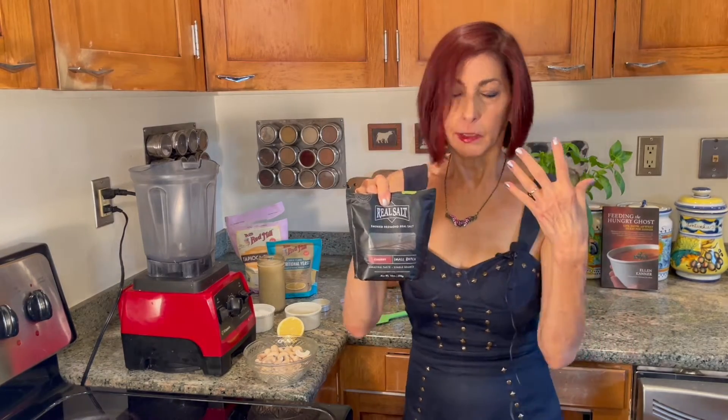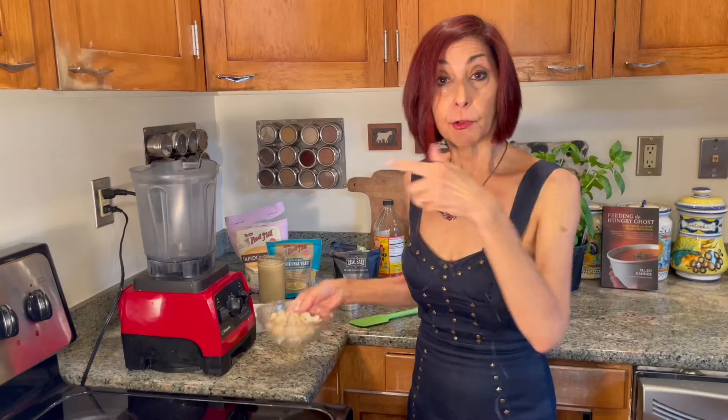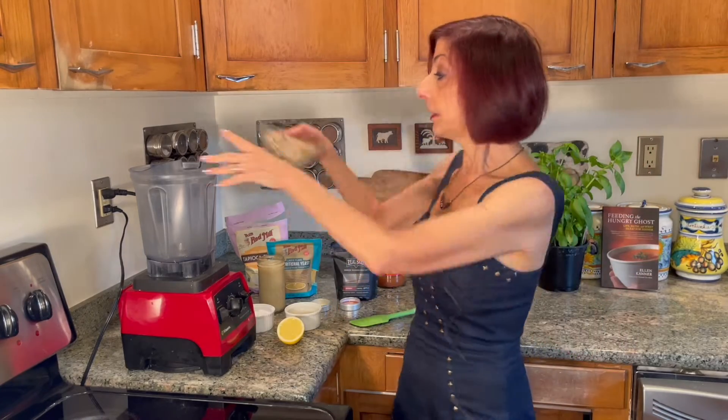That's going to add some nice extra umami. Even dairy mozzarella is pretty simple, so you want to add a little interest. What I'm going to do is throw everything in the Vitamix, because you need to work it. Let's do it.